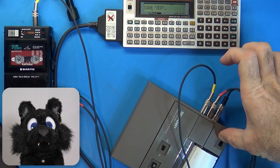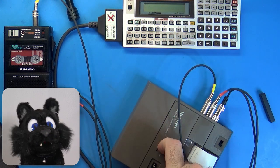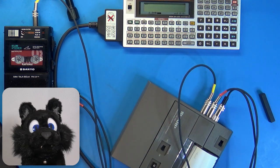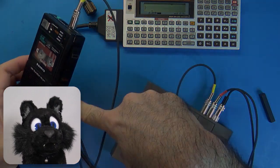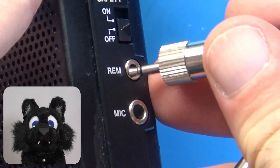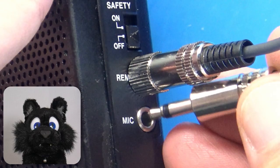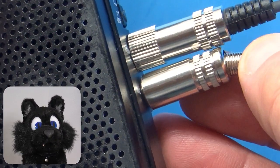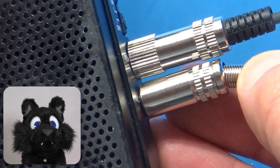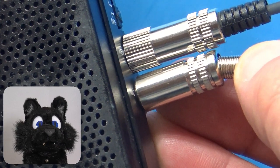Lo and behold! It took some troubleshooting, but it turns out the problem was not the devices, but rather the stylish metal plugs I got. The Sanyo has the remote and microphone sockets too close together, so the plugs were touching, shorting out the power supply. Whoops!